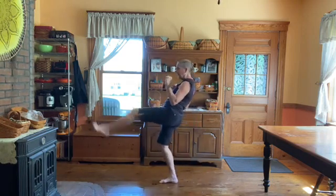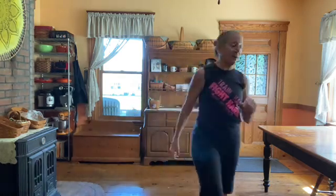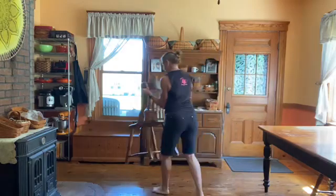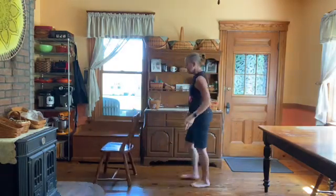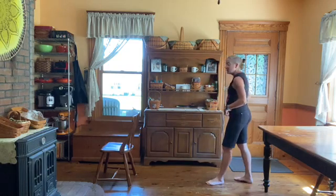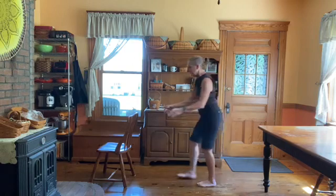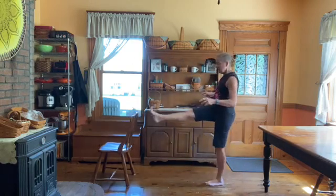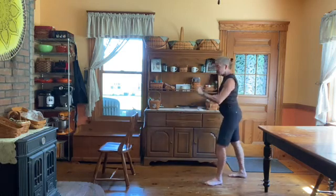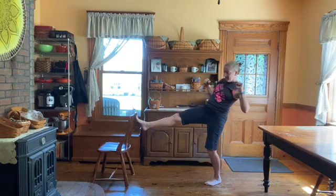Get a chair — or any target — and set it far enough away that if you just pick your foot up and extend, you don't quite reach it. Do five front kicks where you have to push your weight forwards to reach the chair. If I just stand here and bring my foot up it doesn't reach, so I have to push my hips forward. One, two, three, four, five. Then the other foot: one, two, three, four, five.